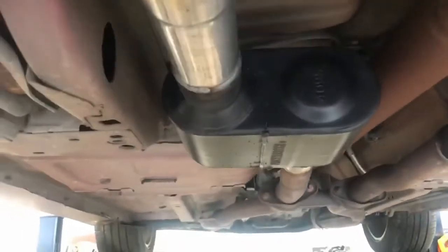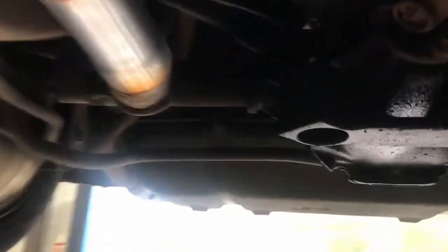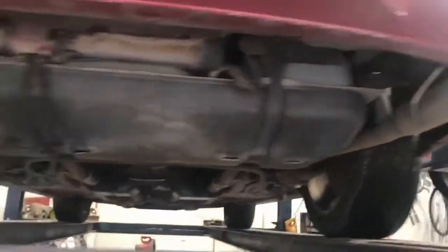There they are right there — the original cats. It's got a four-cat setup on these, that's how they come from the factory. And there it is with angle-cut tips.